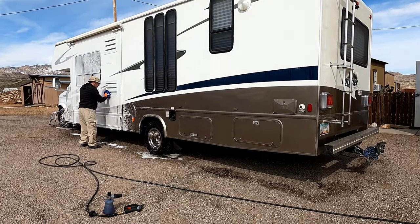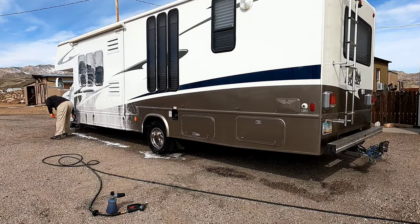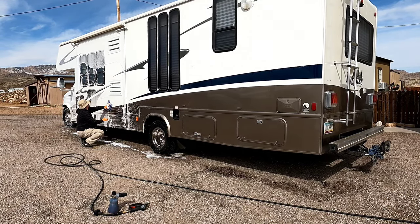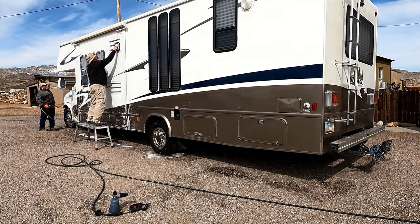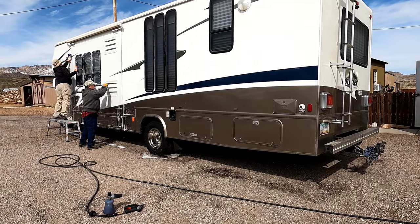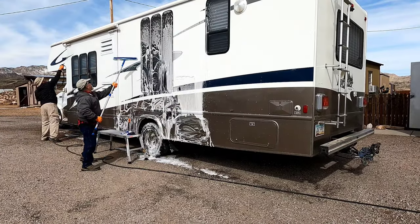It works really well to get the cleaning process started and break everything down. We're using a mixture of DIY Details Incredible Suds in a foam cannon along with about an ounce and a half of Purple Power Concentrate boat wash. It's more of an alkaline soap — it does thin out the foam a little bit, but it helps break down some of the film and loosen everything up, making it much easier to clean.